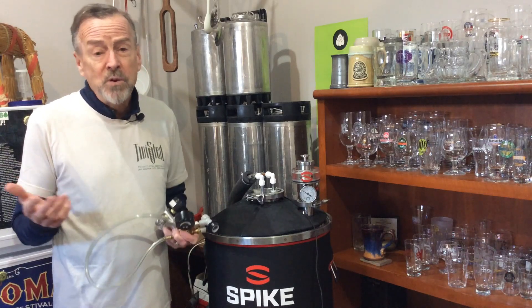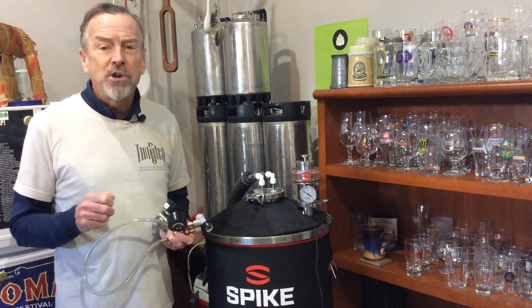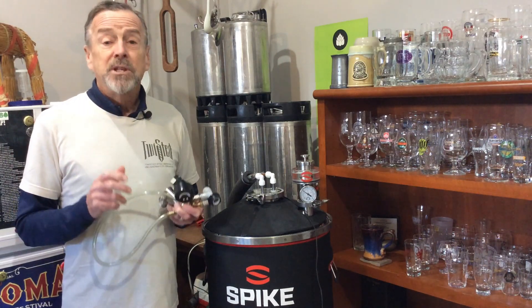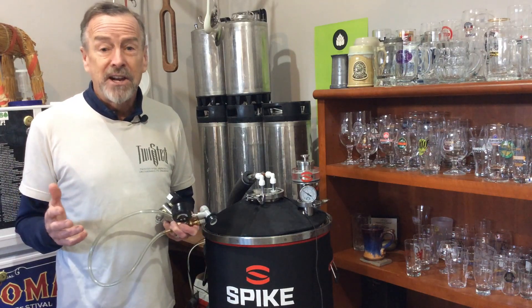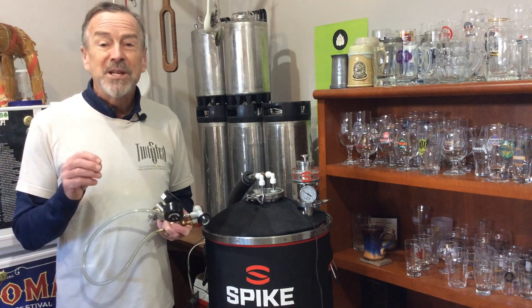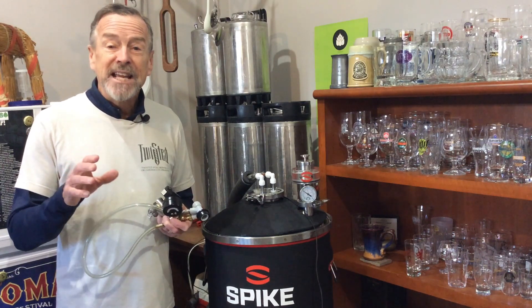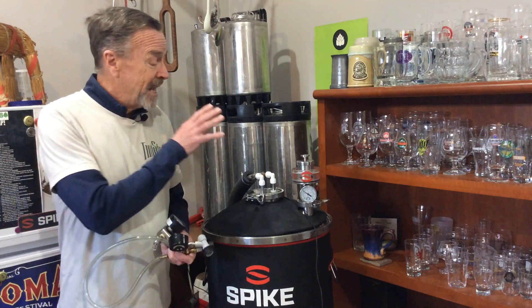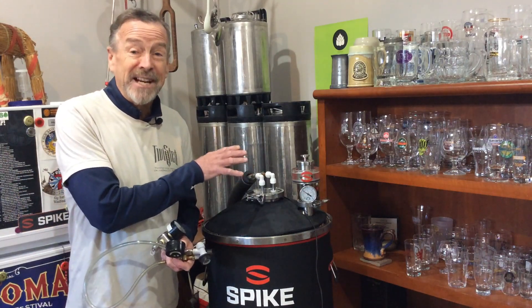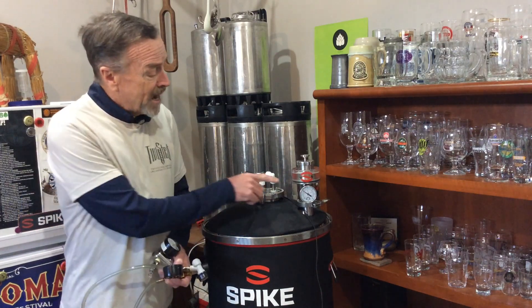I have two links in the description from third parties discussing this. One is David Heath Homebrew, who I think we'd all respect, and the other is Adam Mills, the head brewer for Cartridge Brewing — a commercial brewer who posts a lot of information online. That link goes to his February live stream where at the end he talks about pressure fermentation and, of all things, a hazy IPA like the one I have in here right now.